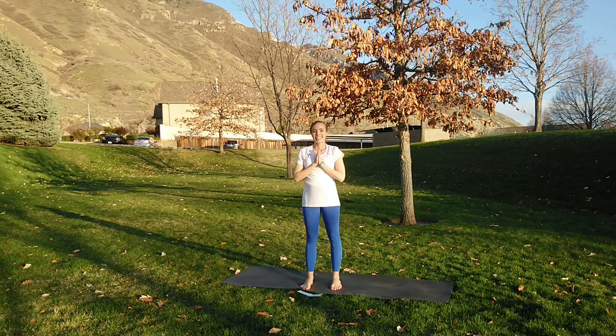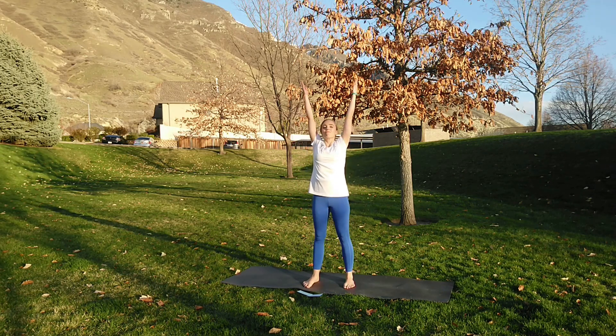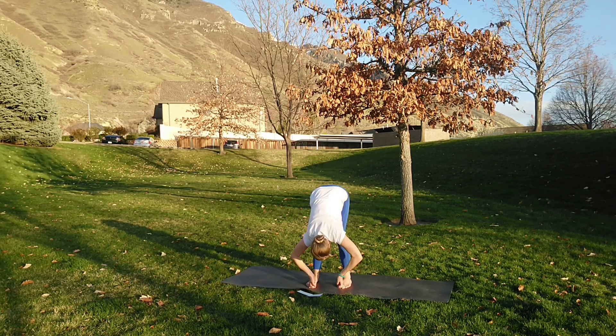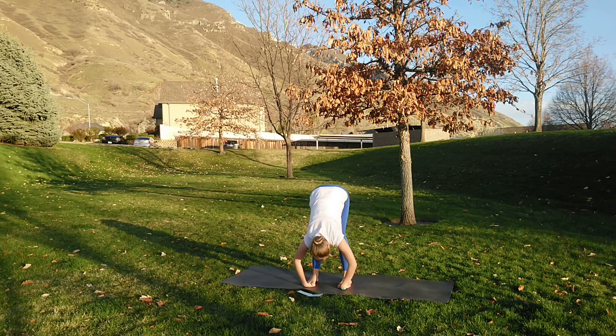Inhale reaching the arms up, exhale fold — grabbing the big toes. Remember you can bend your knees as much as you need to protect that lower back. I'm pulling on my toes, lengthening back through my tailbone, pressing through the feet. That belly is tucked up and in to protect the lower back. Inhale look up, exhale — maybe slide the hands under the feet — fold a little bit deeper. And breathe. As you inhale you're lengthening; as you exhale, deepening, sinking into the pose.